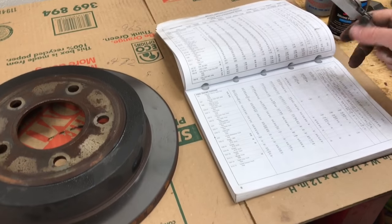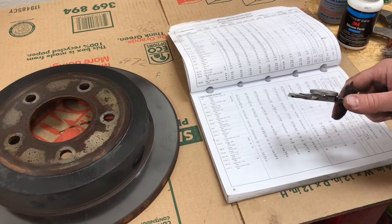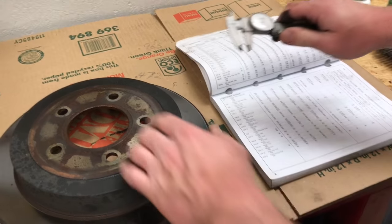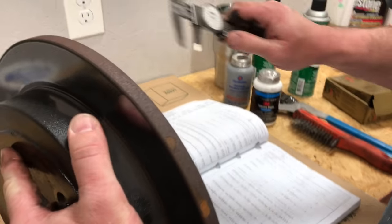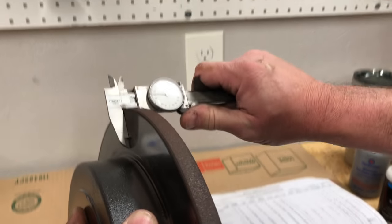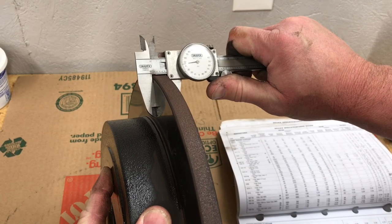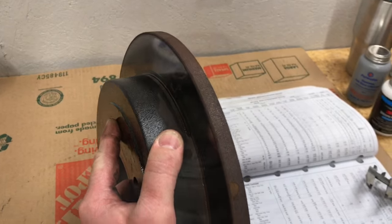Back over here at the workbench. I went ahead and looked up the spec for these rear rotors on this Ford truck and our spec is 0.472 inches. So I'm going to take our vernier caliper and mic this rotor right quick. It looks like we have about 0.545 inches, so we have plenty of material to machine.